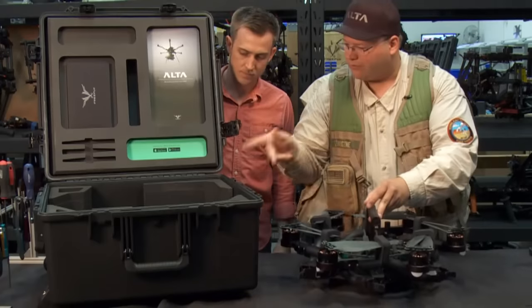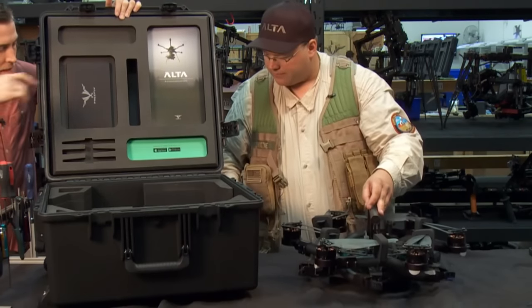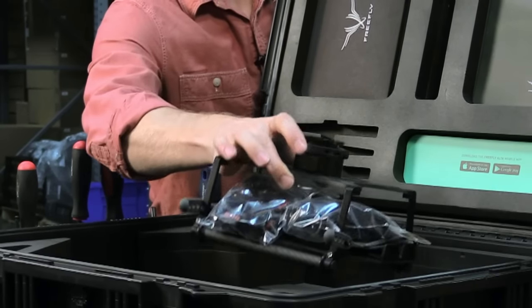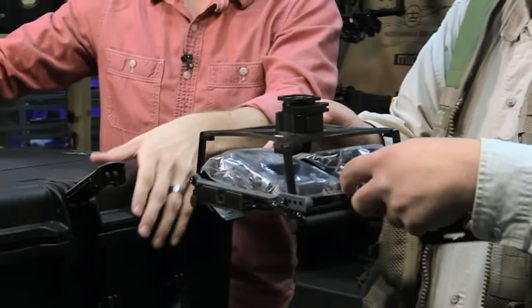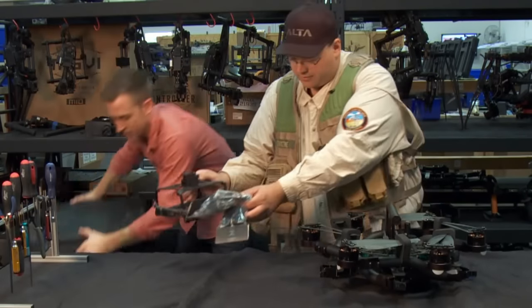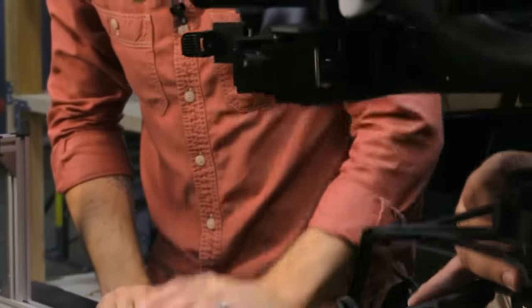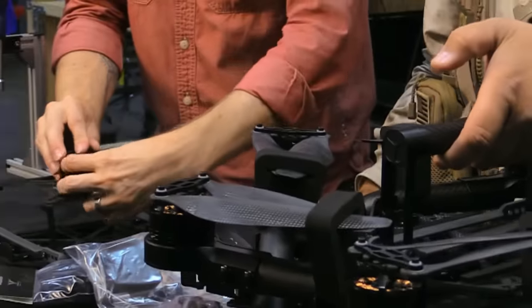What else do we have in the box? In the bottom of the box, you'll have your landing gear. And it will ship with an additional male toad for when you go top mounted.